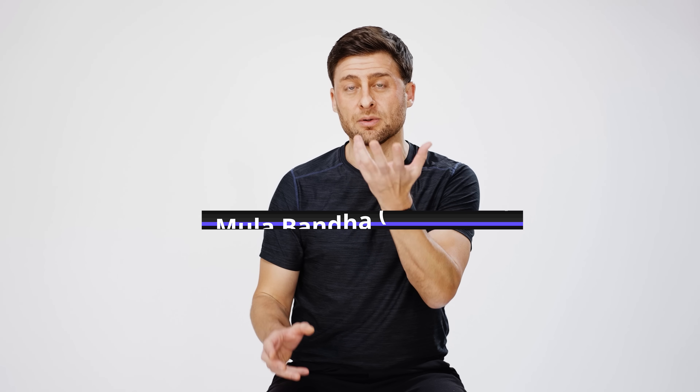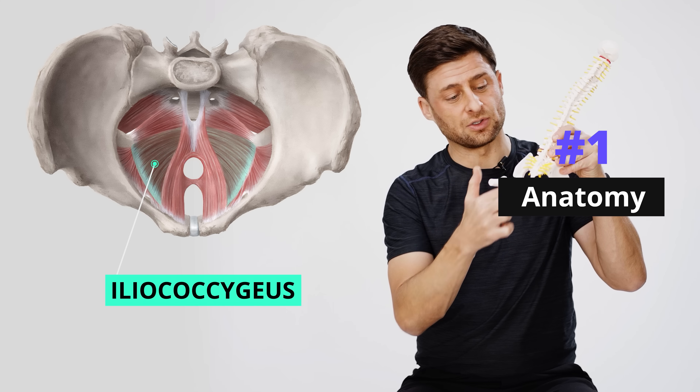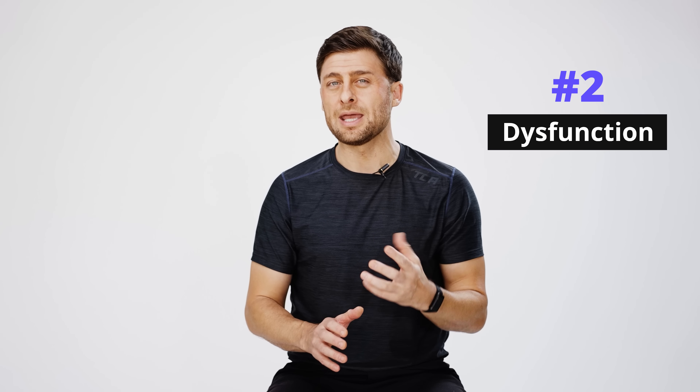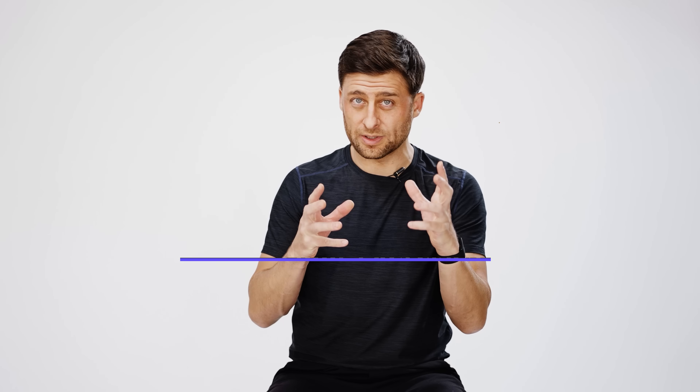My name is Lucas. I'm a yoga teacher and a teacher trainer. In the yoga tradition, we have a practice called Mula Bandha, or Root Lock, which refers directly to this pelvic floor strength and coordination practice, and it dates back hundreds, maybe even thousands of years. In this video, I'll share the anatomy of the pelvic floor and which muscles are involved, we'll talk about dysfunction and why things go wrong, and lastly we'll look at some exercises you can do at home to strengthen, coordinate, and bring awareness back to your pelvic floor.